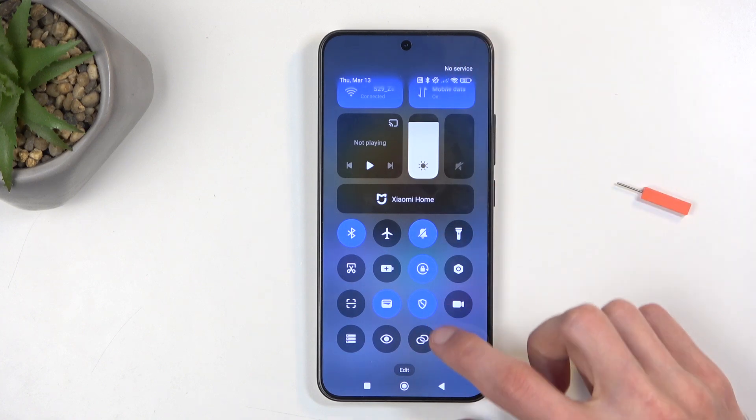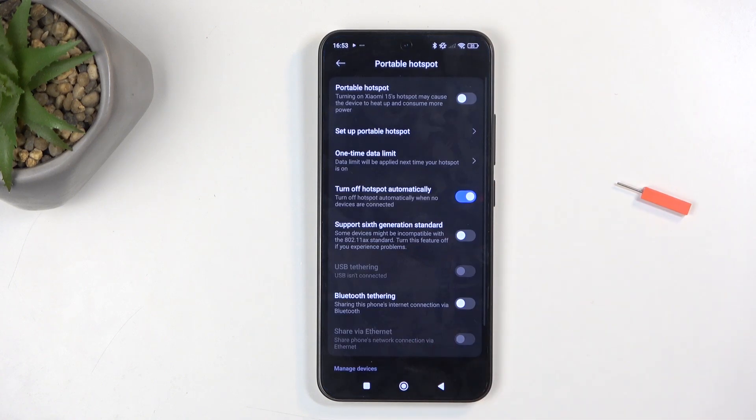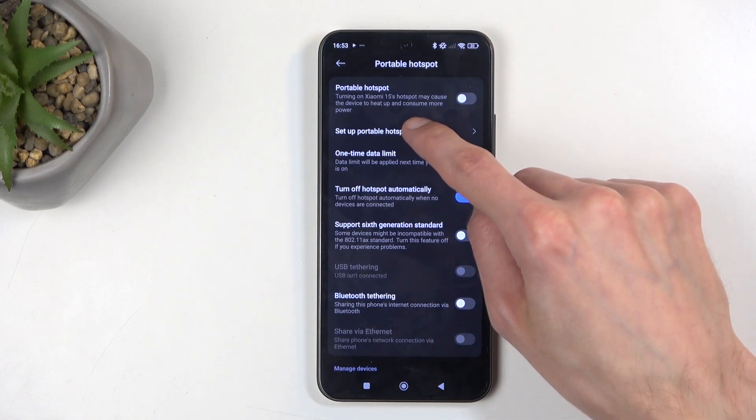Once you have it added to this panel, you want to hold it first time around and then select 'Set up portable hotspot.'